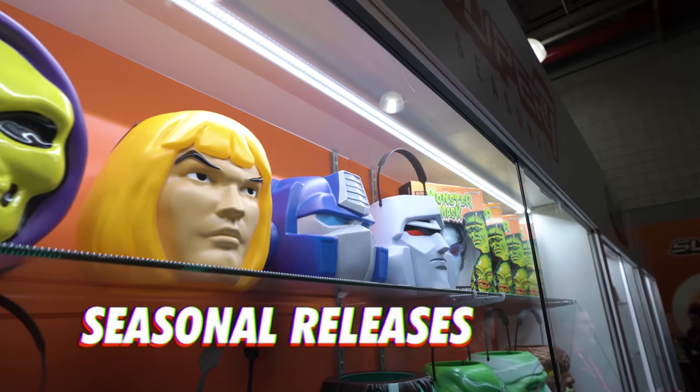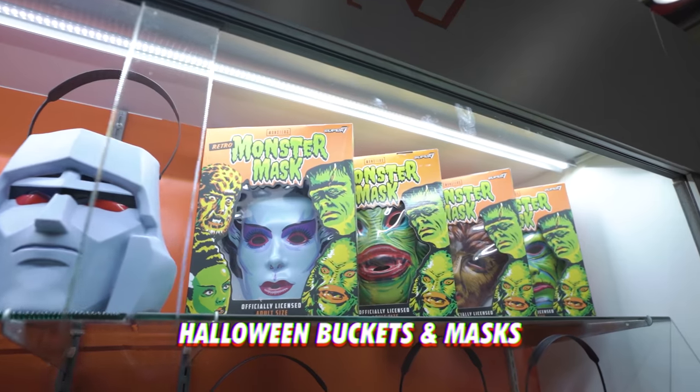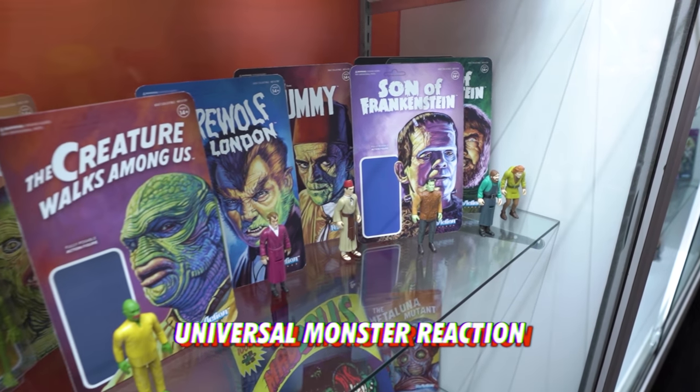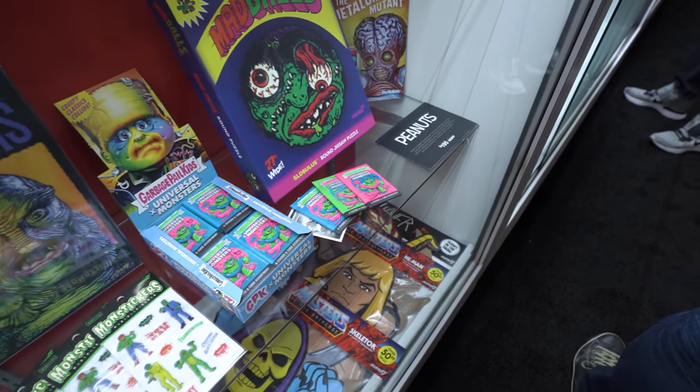First up is our seasonal assortment. This is where we show off a lot of our Universal Monsters. We've got the Halloween buckets, the Halloween mask, Series 3 of the Universal Monsters figures including Creature and Son of Frankenstein — Creature Walks Among Us, which has never been made. We've got the glassware, the puzzles, and the wax packs.